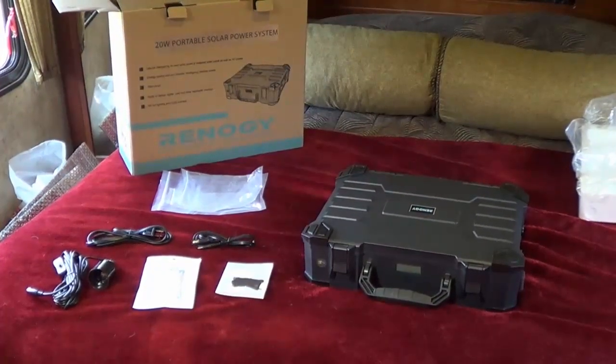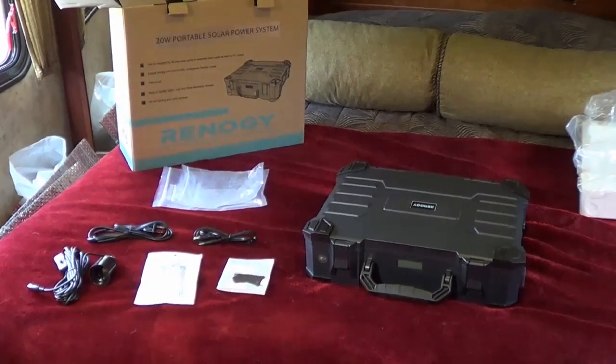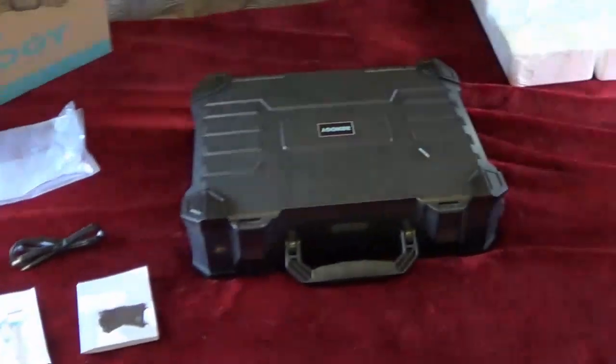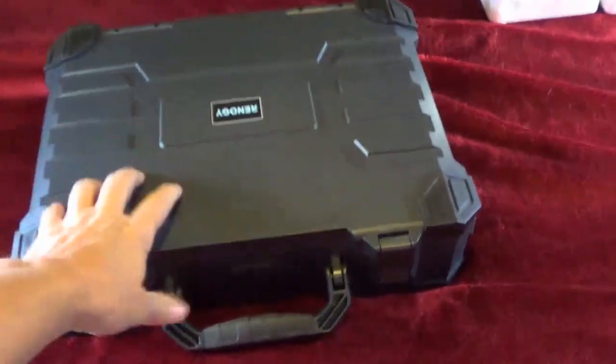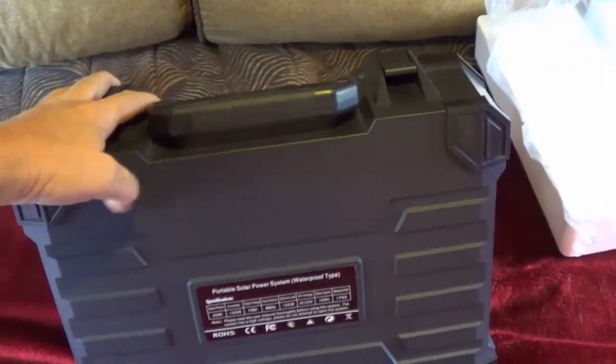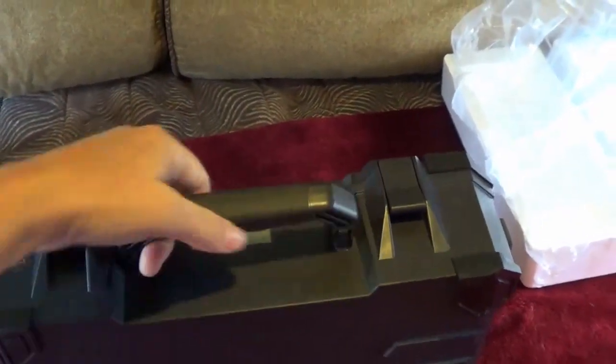Got it all unboxed for you. The model name of this is the Firefly. First we'll give you a look at the box — it's pretty nice plastic, really heavy duty plastic, good solid feel about it, and a nice heavy handle on it.